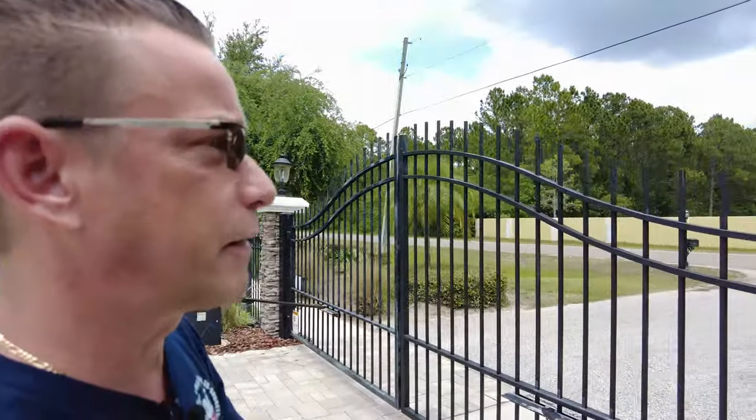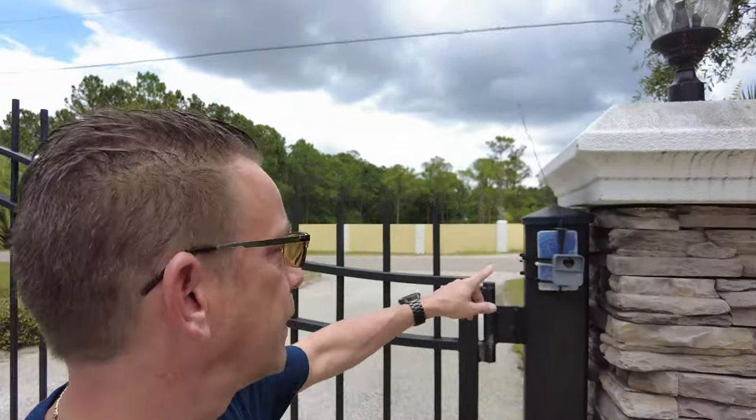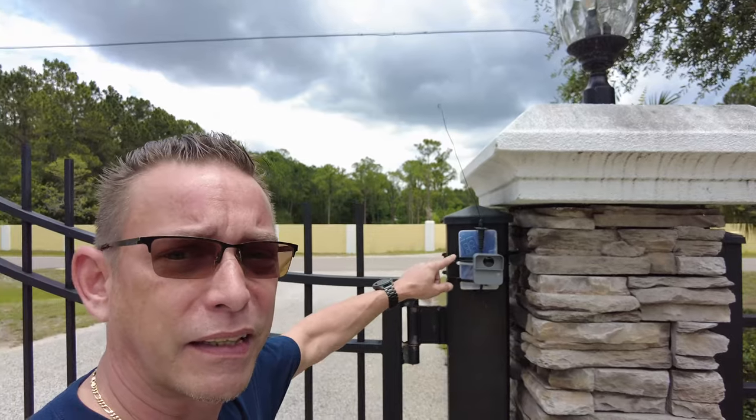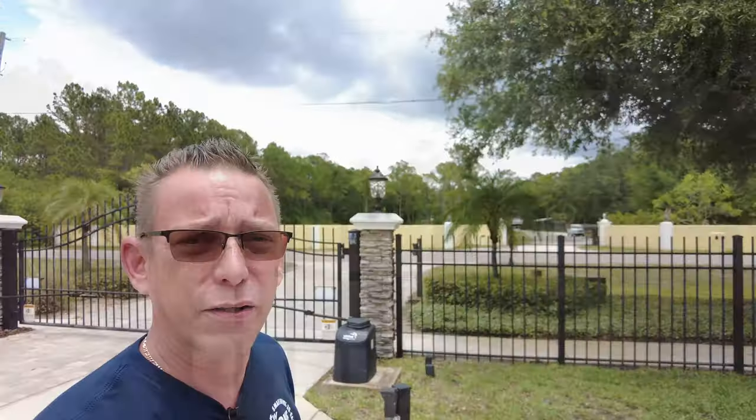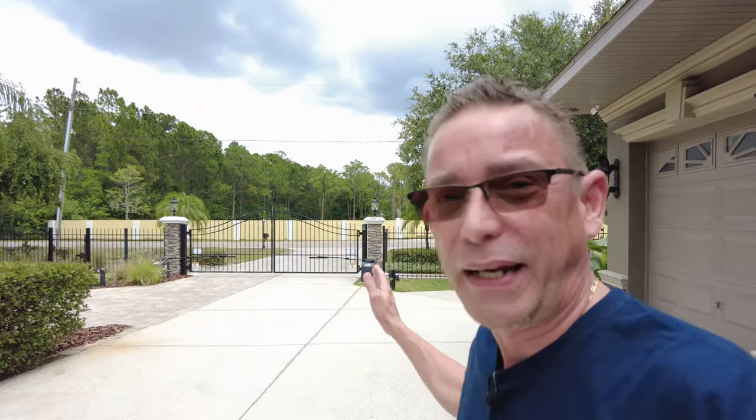I've got the sensor mounted out here — the outdoor weatherproof sensor by Yolink. I got it mounted right to the box that has my SwitchBot clicker in it, mounted up there sturdy. It's facing inside the gate so it will control our SwitchBot gate control when anybody walks in front of it, and the gate will open back up so people can leave.